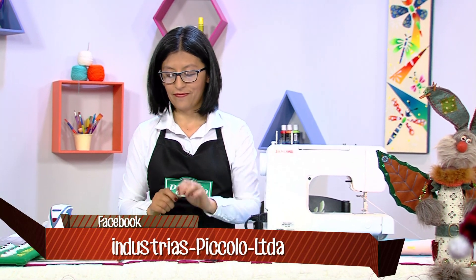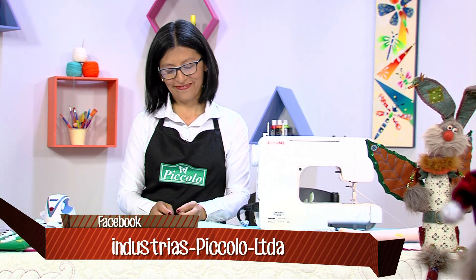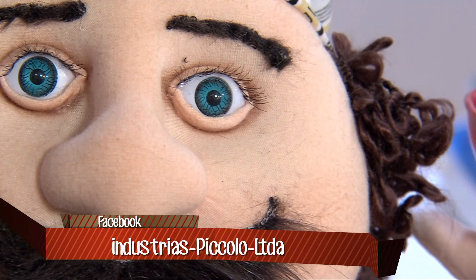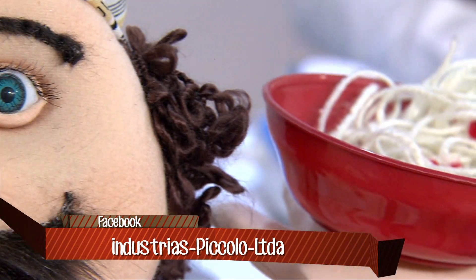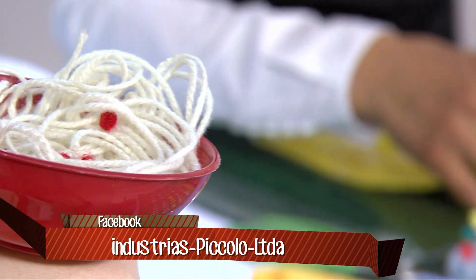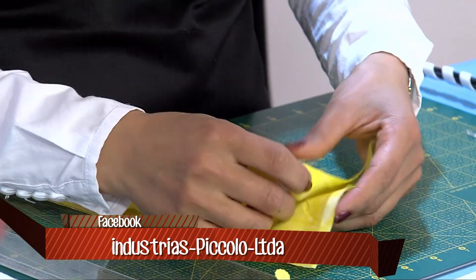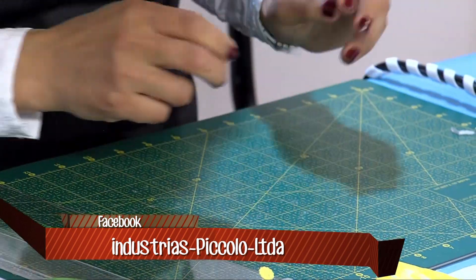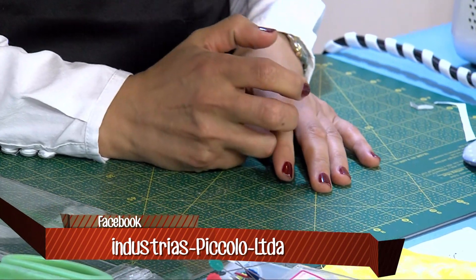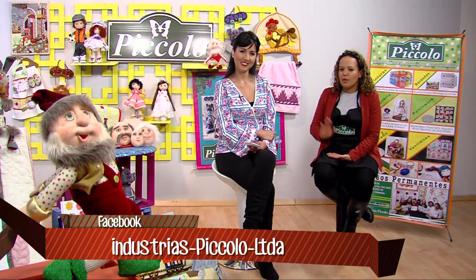A veces hay figuras como el bargüello que está lleno de cuadritos y todo el mundo dice '¡uy, tanto cuadrito!'. No, eso sale de tiras, de un tubo, de una técnica. Siempre hay algo nuevo que aprender, siempre va a haber una técnica que facilita los trabajos para que lo puedan hacer mucho más rápido y lo puedan vender. Este forro de máquina es una técnica muy fácil para vender, gusta mucho.